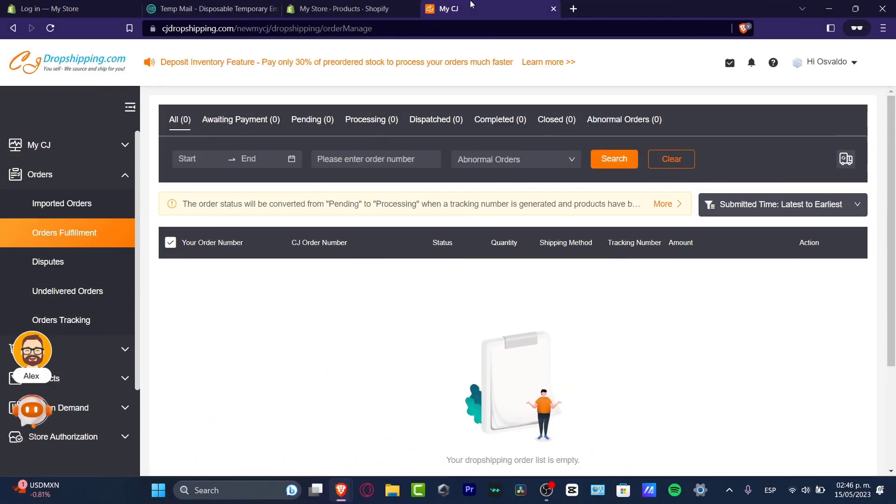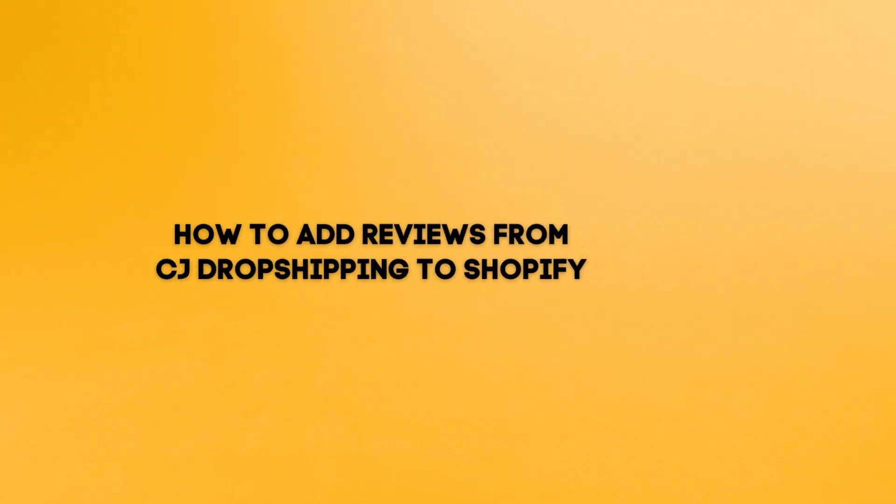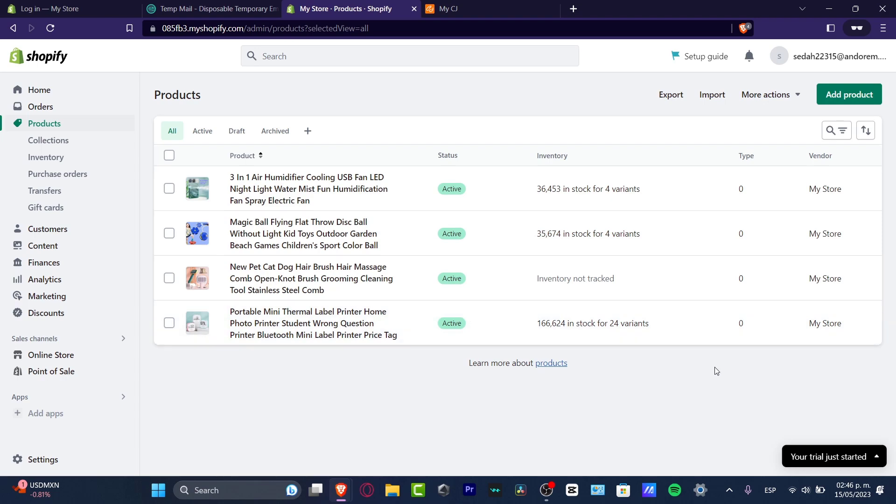Welcome everybody into this new video of TechSpress. My name is Steven and in today's tutorial I'm going to be showing you how to add customer reviews from CJ Dropshipping into your actual Shopify store.